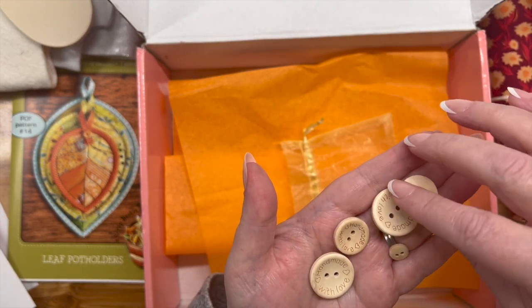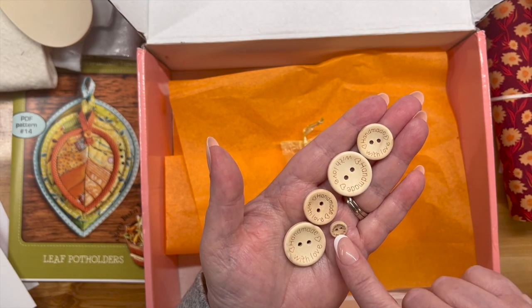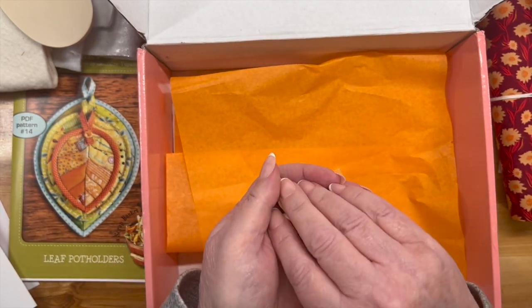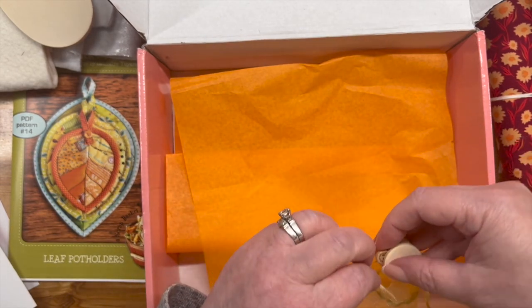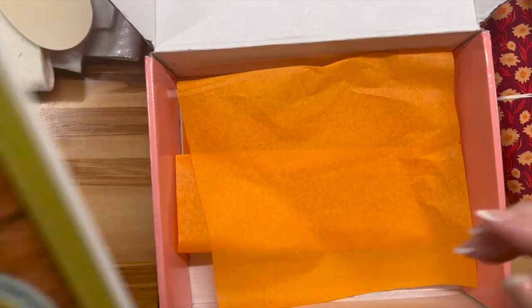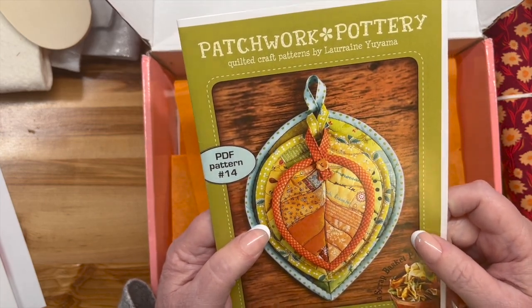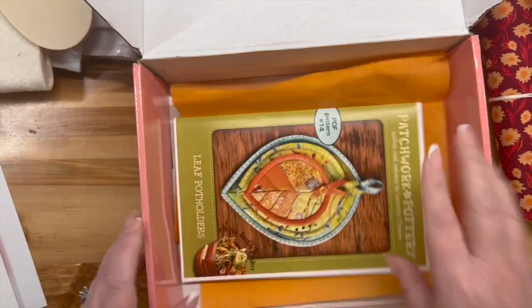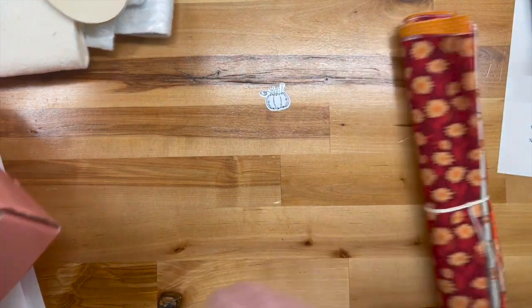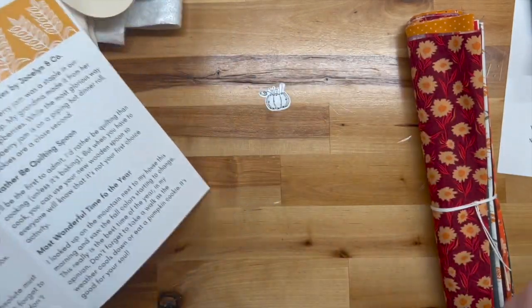Handmade with love — all kinds of handmade with love. Those are so cute. Oh, you put them on the pot holders — I get it! Don't want to lose them. On the pattern, see, there's a little button right there. Cute! I'm liking this. Let's have a look at the fabric. Season and Spice by Art Gallery — she did say what this fabric was.